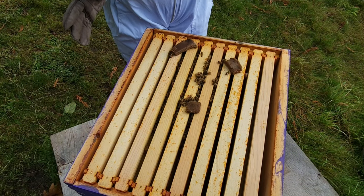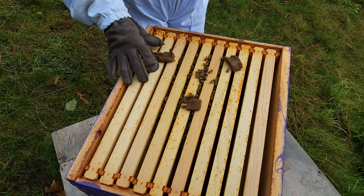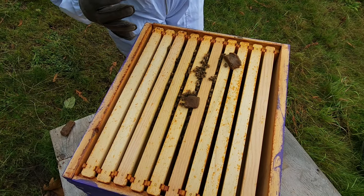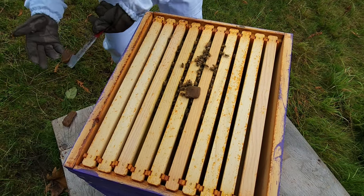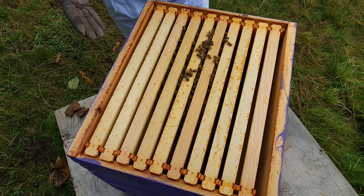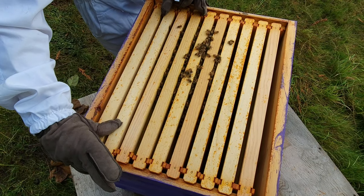We're going to remove the pollen patties so they don't get in the way, but we will replace them after we are done. At first glance, I can tell that the far frame doesn't have any honey or pollen, or even any bees on it, so we're just going to leave that one alone and start with the second one in.